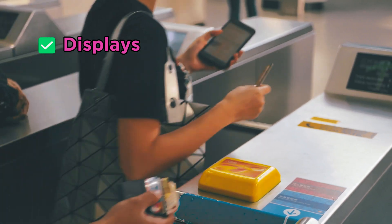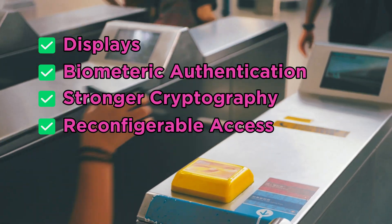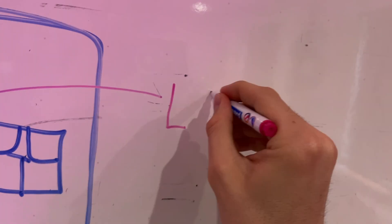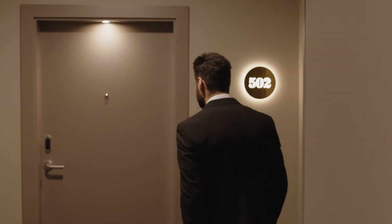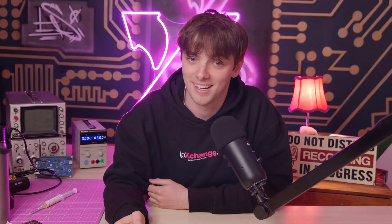Cards with displays, biometric authentication, better cryptography, and reconfigurable access control. Imagine a bank card that shows your spending balance and a fingerprint scanner to make sure it's really you at checkout. How about reconfigurable hotel keys that display your room number, checkout time, and maybe even a do-not-disturb button built into the card?